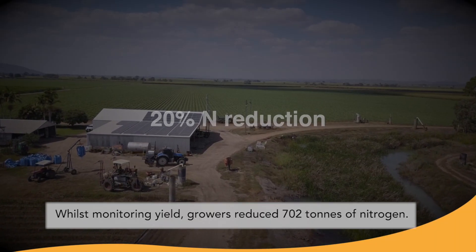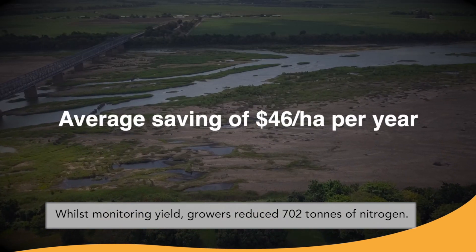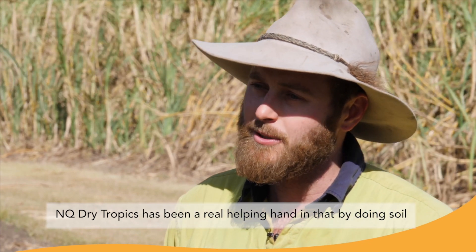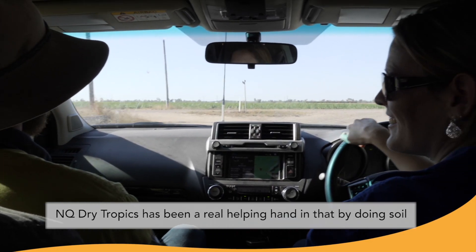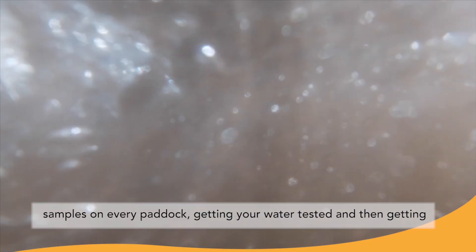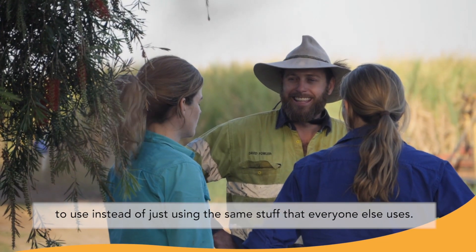Whilst monitoring yield, growers reduced 702 tonnes of nitrogen. NQ Dry Tropics have been a real helping hand in that — by doing soil samples on every paddock, getting your water tested and then getting that data together and then working out what's your best fertiliser to use.